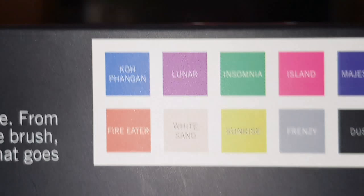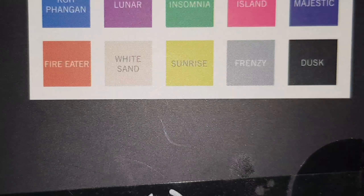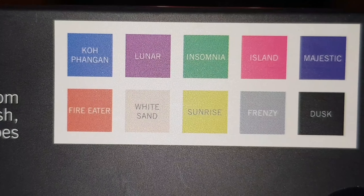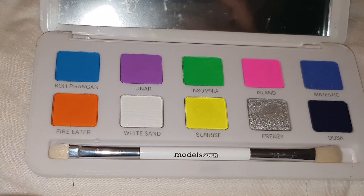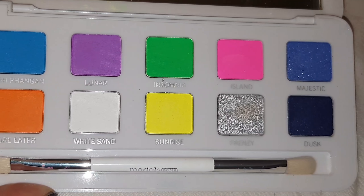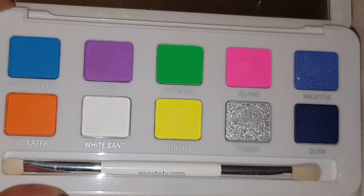The colour on the bottom right hand side looks black on the cover but once you put it on it's actually a really deep purple and it's beautiful. When I first seen the colours in this palette I didn't really think that they matched very well but once I started swatching it I thought that they went together really nicely.